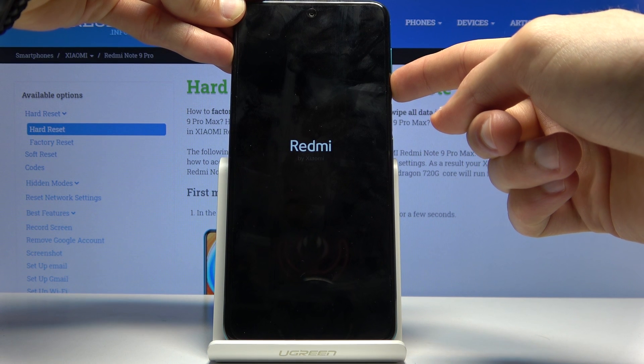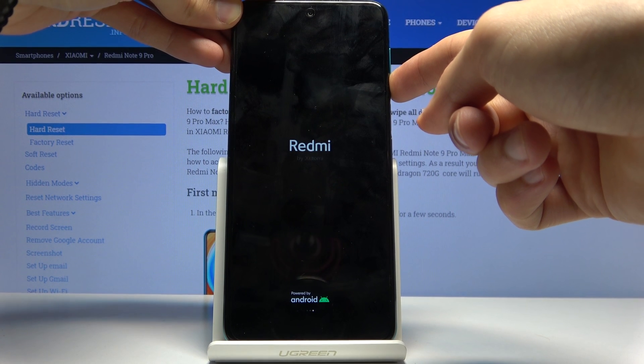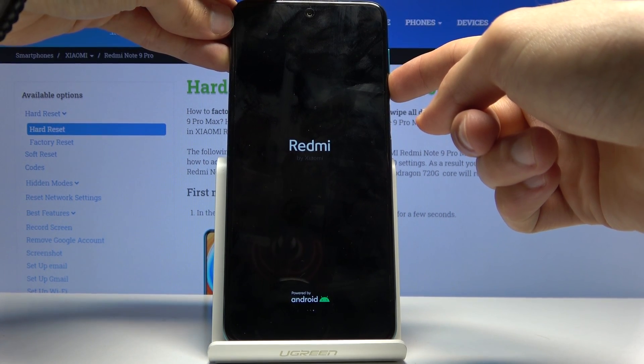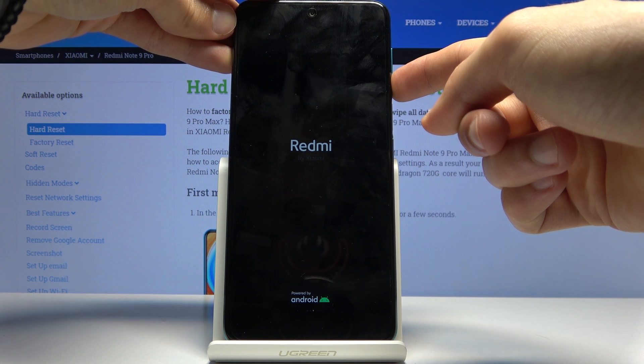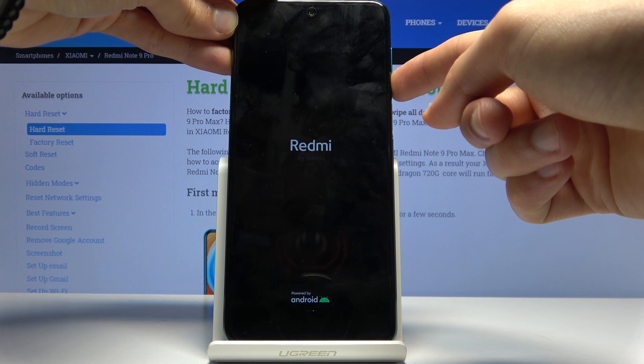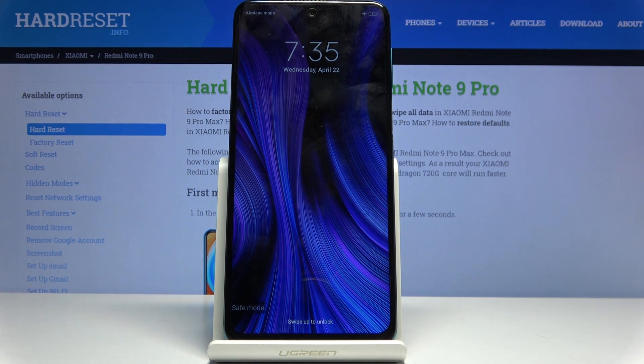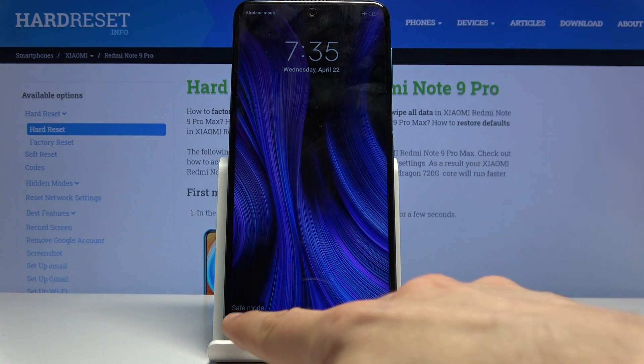Once you feel the vibration, hold volume down and keep holding it until the device turns on. Once it turns on, you will see 'safe mode' right at the bottom of the screen.